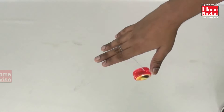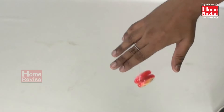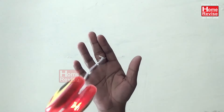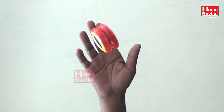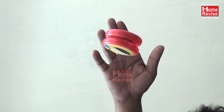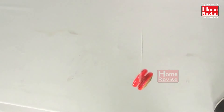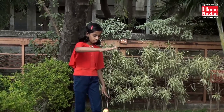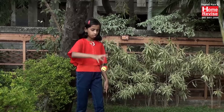Even without friction pads, when the string wraps around the axle it creates a significant amount of friction — in the same way that a rope wraps around bollards to hold big ships to the docks. The amount of tension a coiled rope or string can hold is given by the belt friction equation. This equation shows that the force the string can exert on the yoyo increases exponentially with the angle the string makes around the axle, which is enough to pull the yoyo back into your hand.